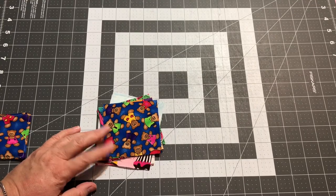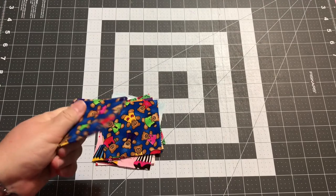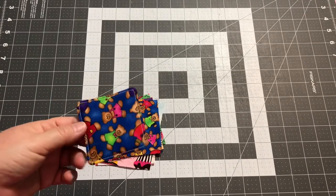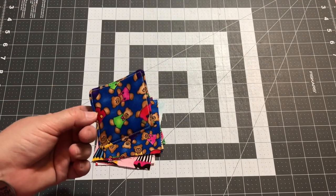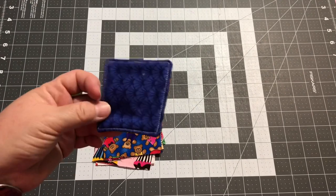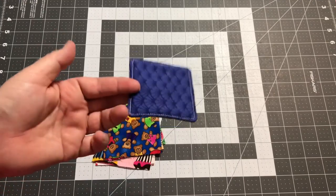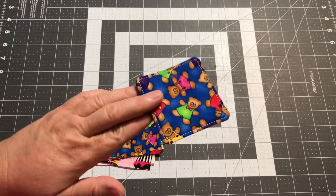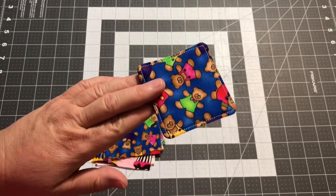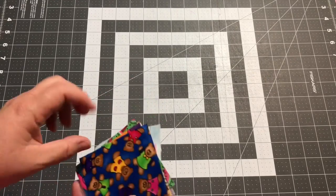What I like about the fabric versus the cardboard memory game you can buy at Walmart and Target is that these are washable. Kids are going to spill things on them, put them in their mouth - little kids drool all the time, older kids might have chocolate or ice cream on their hands. These can easily be washed by hand, just soaked in the sink, or you could probably throw them through the washing machine. I would probably just go ahead and wash them by hand.